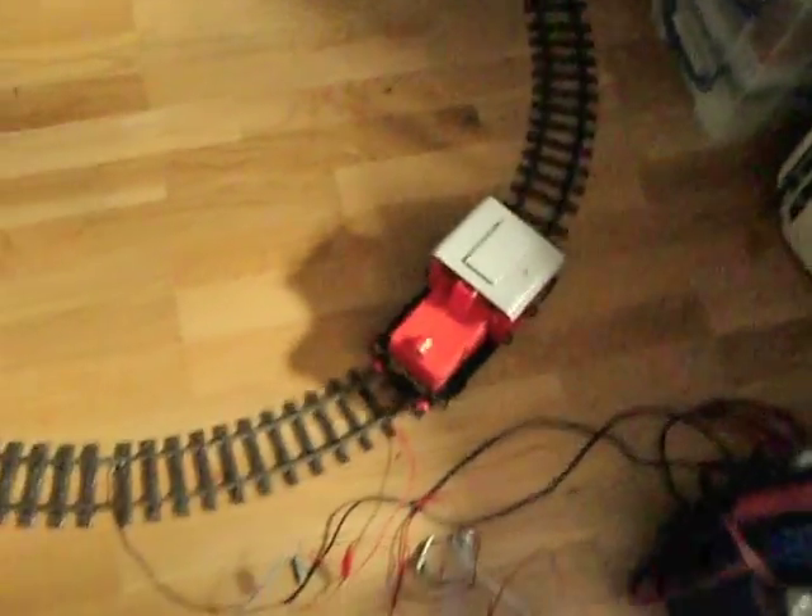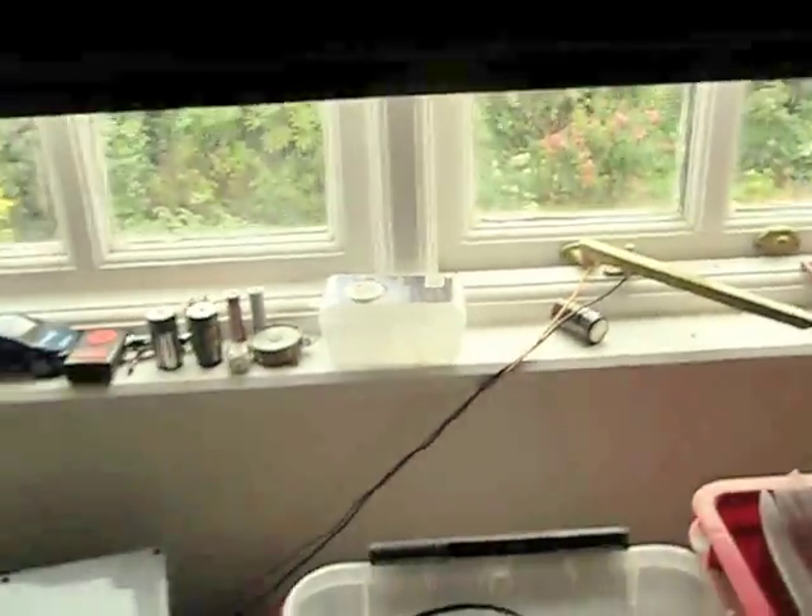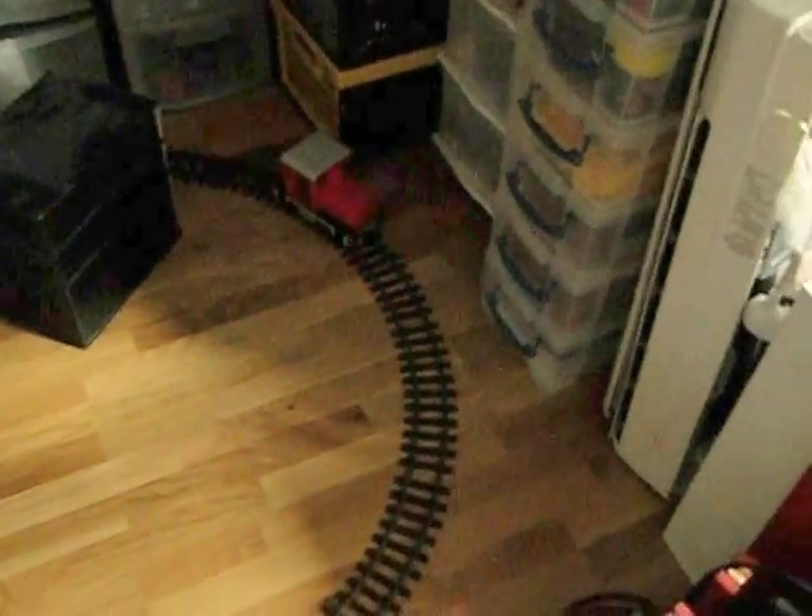And there you have it — there's the train. And there's the weather — you can see it's cloudy, and down there is the solar panel. As you can see, it's not very big at all. I think that's quite remarkable. And it's still going — that's a 5 watt panel.